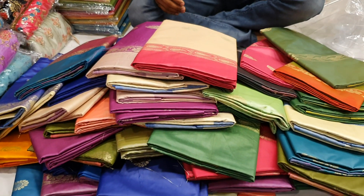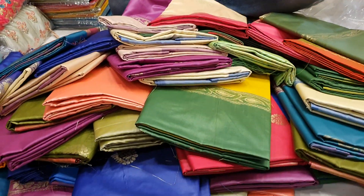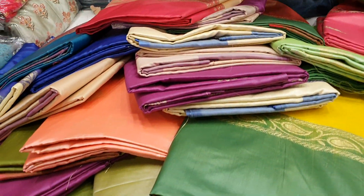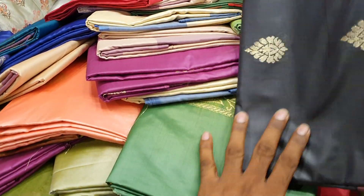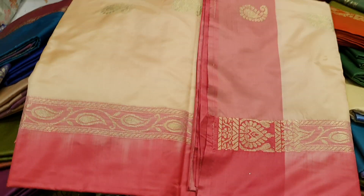Hello my friends, I'm going to give you one of the best collections — onyx soft, just awesome collections. This is a golden pink color.